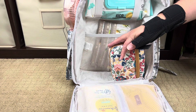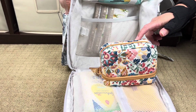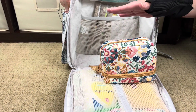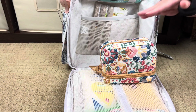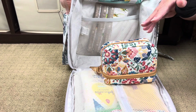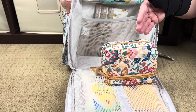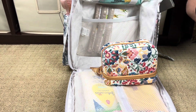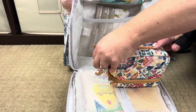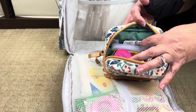Right here is my Vera Bradley Deluxe Pill Case in the Enchanted Medalla print—I love this thing. One of the big things for me when we go to any amusement park, especially in the heat, is having medicine for any situation: headache medication, tummy medication, nausea medication, motion sickness medication. I also get migraines so I have my migraine stuff in here. A couple of us take prescription medications, and even though we're only gone one day I pack two days' worth because you never know when something's going to happen.